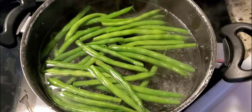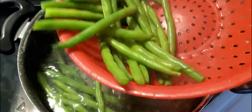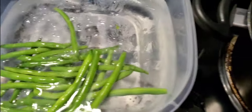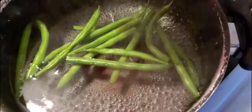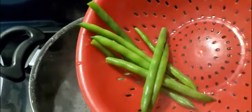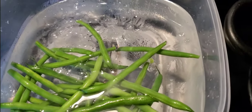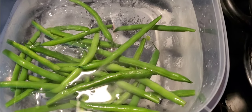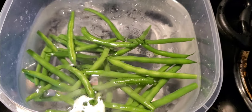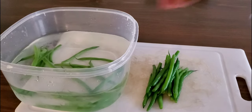After two minutes, go ahead and remove them from the pot. Use a metal strainer — don't use a plastic one or you could burn yourself. Put those in the ice and let them chill off for a few minutes. From here you can chop them up and store them in the freezer.